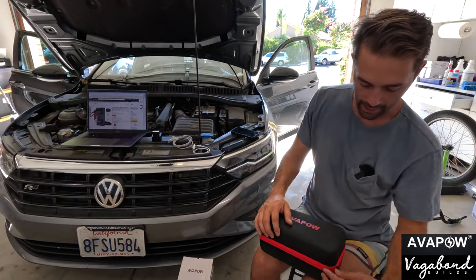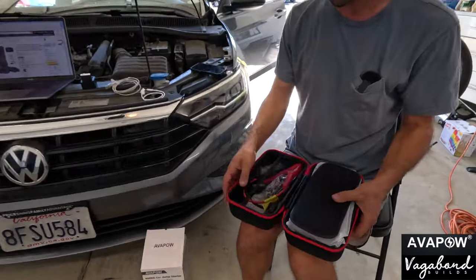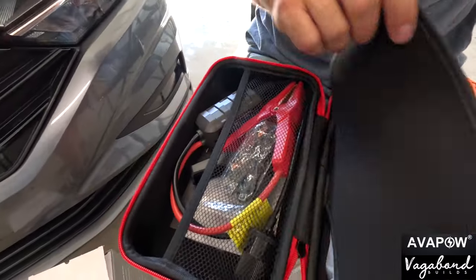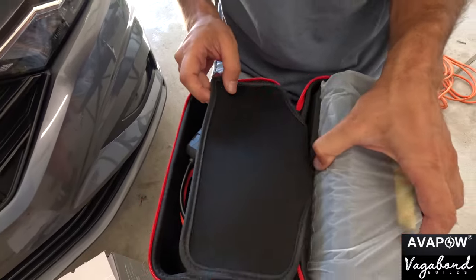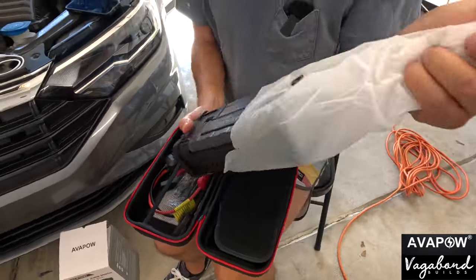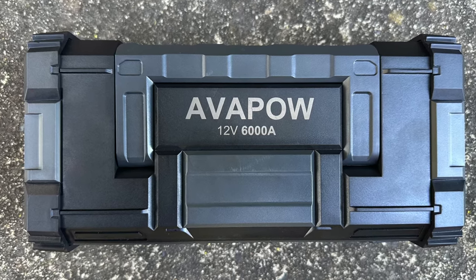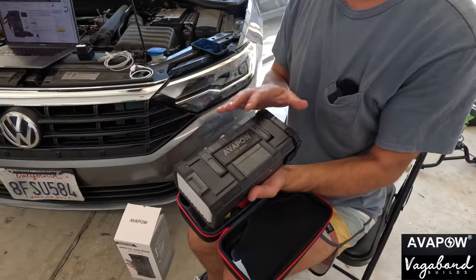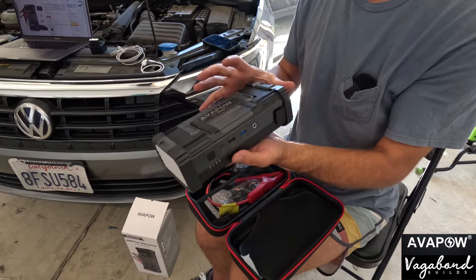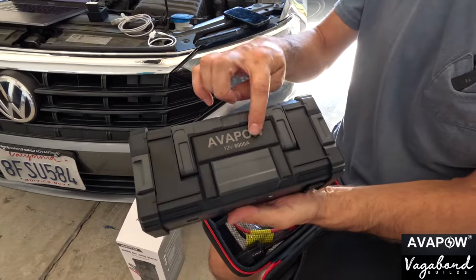So let's go ahead and pop this pouch open. This is how you'll get the Avapow A68 model — it comes in its little clear wrapping. I kind of like the look of this. We've done a product review at Vagabond Builds with another jump starter, but I actually like this one a lot more. It looks a little more rugged, a little more 'take a beating' type. So: 12 volt, 6,000 amps.